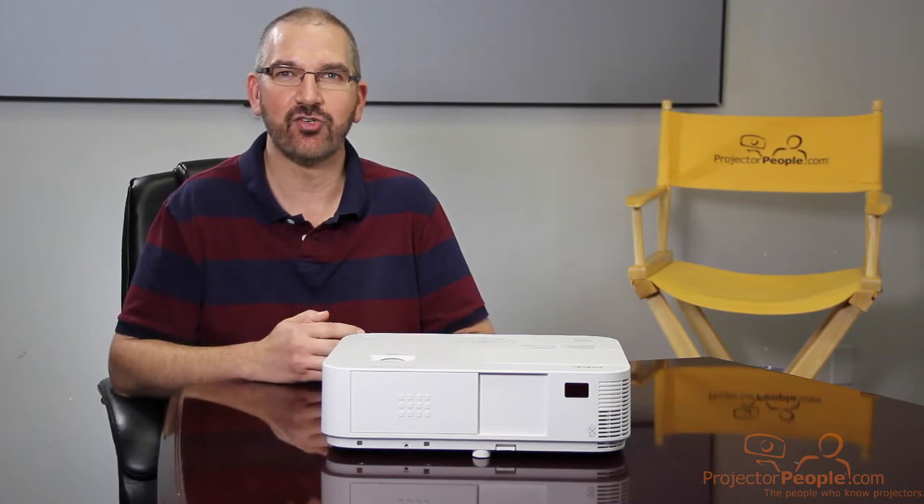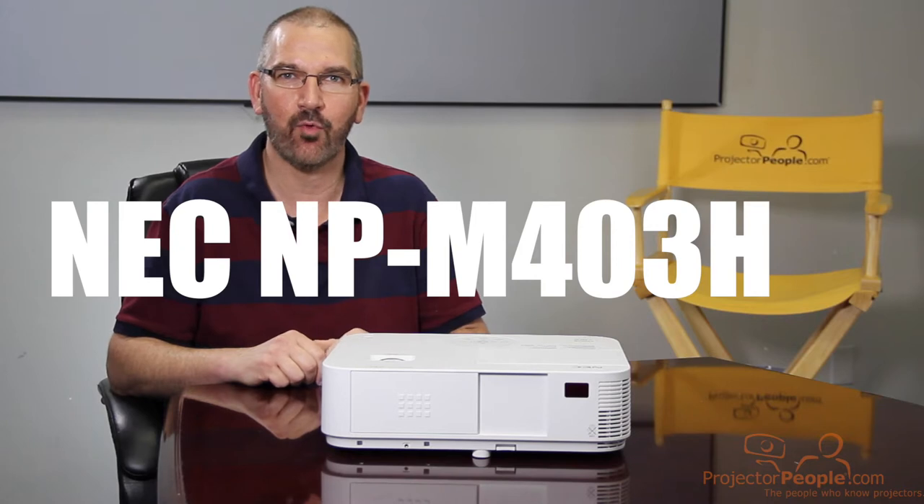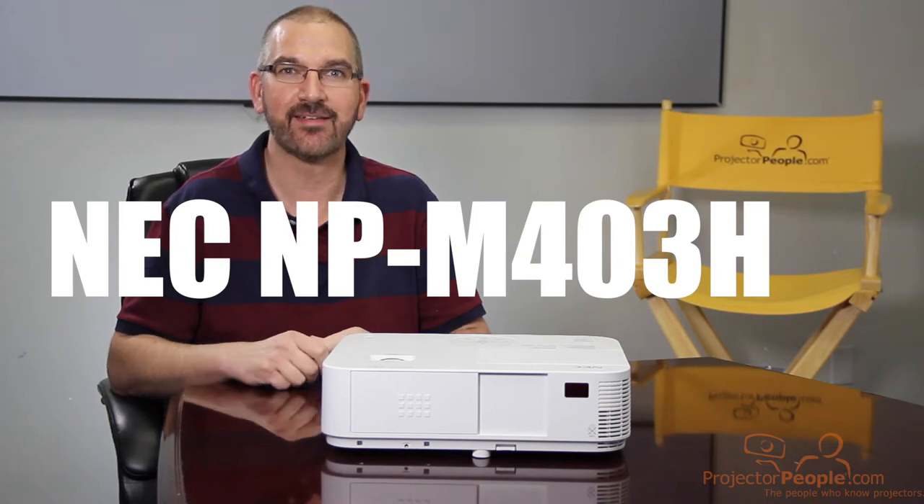Hey everybody, Dave back again today to show off the NEC NP-M403H projector. Let's dive in.